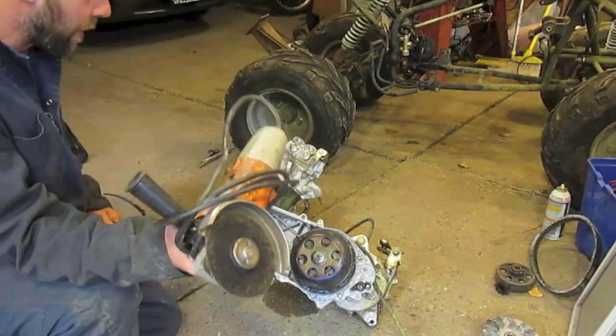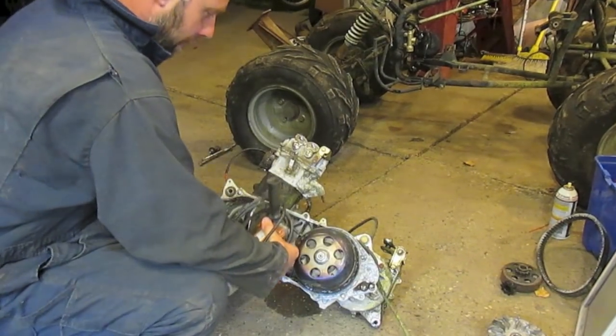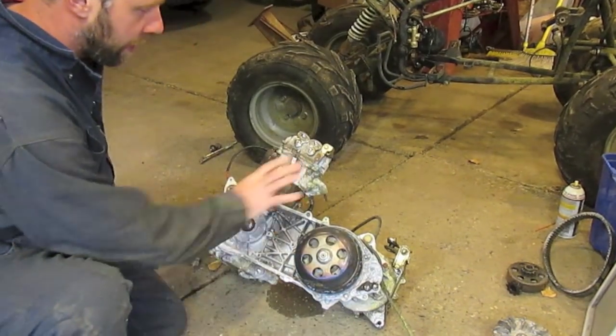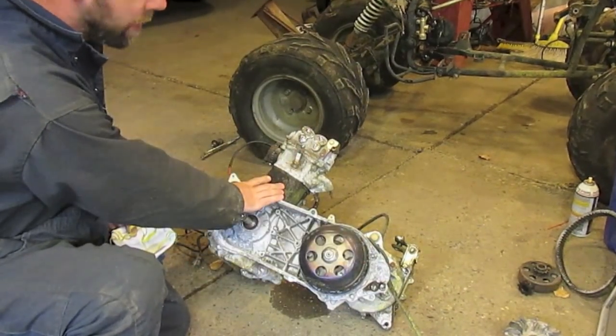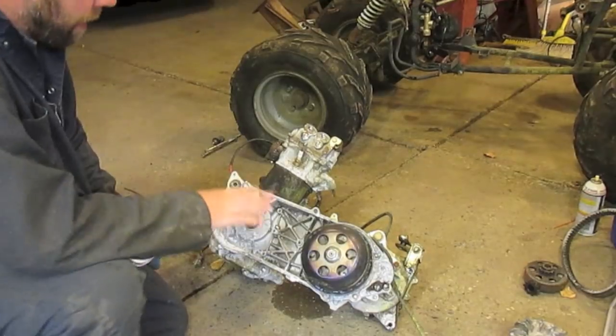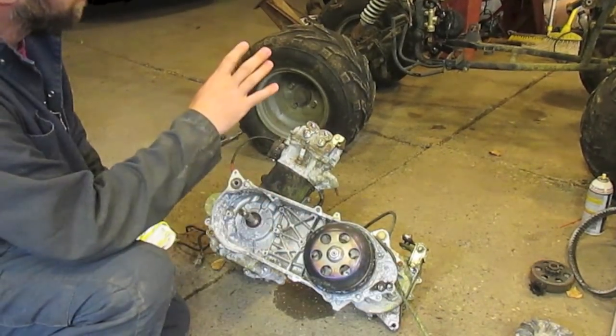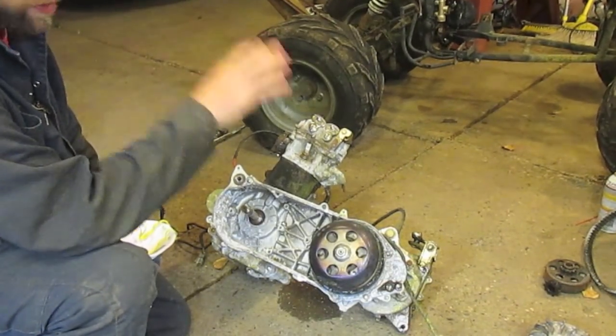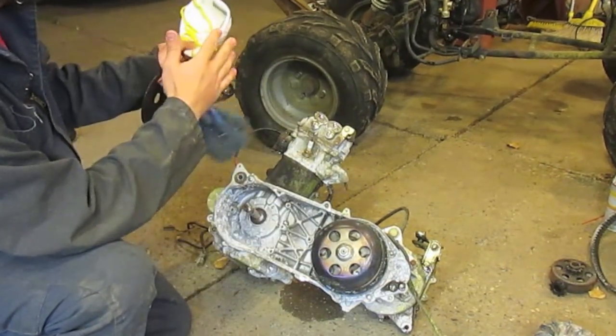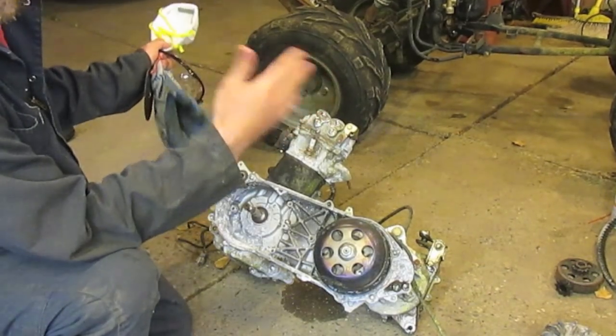I'm going to take this old angle grinder and cut right through the frame to separate it. Keep the transmission — we like those parts, they work well. Motor sucks, so we're getting rid of that. I just want to get it cut tonight and put it in the frame so I can start figuring out where to put the lawnmower engine and couple it to this transmission, and also figure out where to cut the frame to lengthen it.